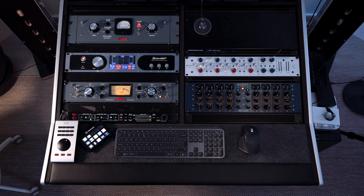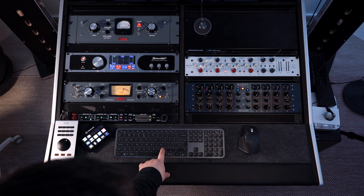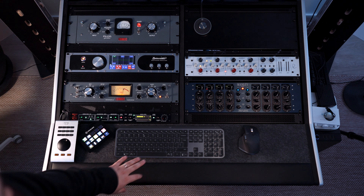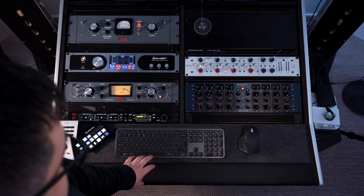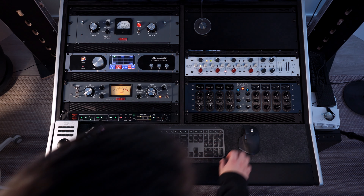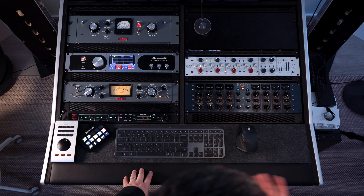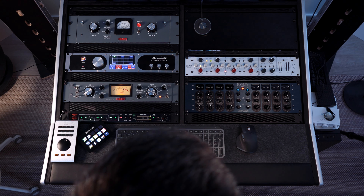The track that I'm going to use today sounds like this. That's the clean vocal — this is how it sounds without anything on it, on solo.